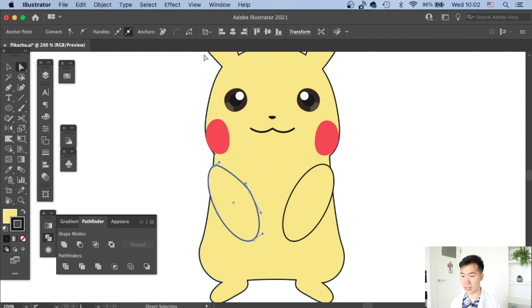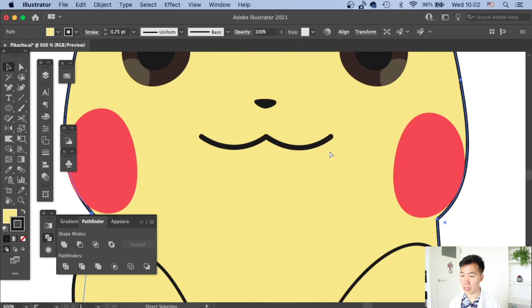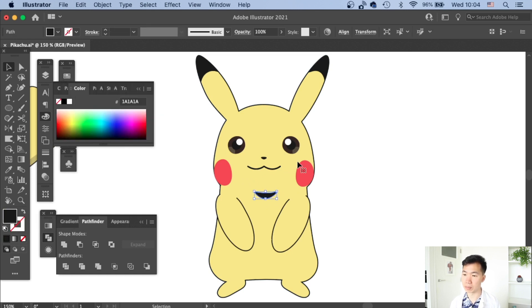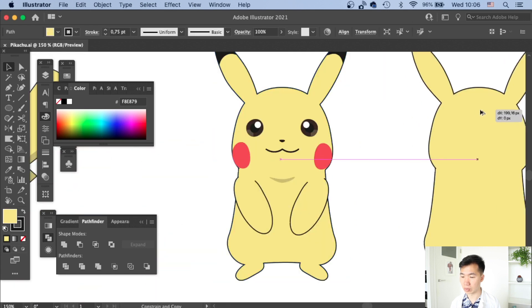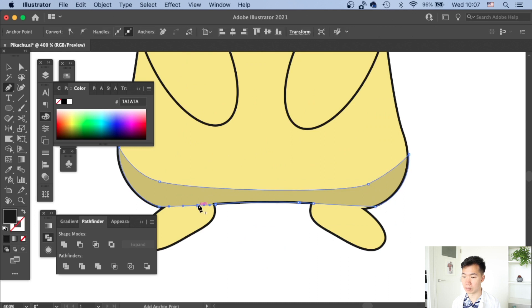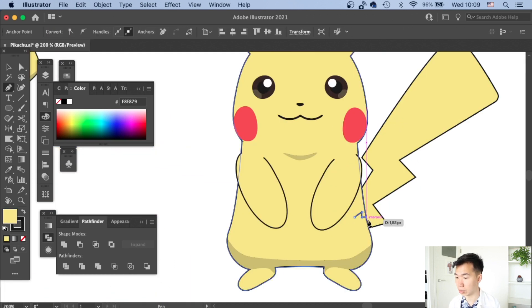Now I connect the arm with the Pikachu body by adding an extra anchor point to break the outline at the right place. With the arms connected, I start adding shadow. A rounded-corner triangle serves as the chin shadow — I fill it dark gray and reduce opacity to 20% to get that subtle shadow under the chin. I do the same for shadows underneath the thighs, and extend the shadow over the feet to give the feet some volume.